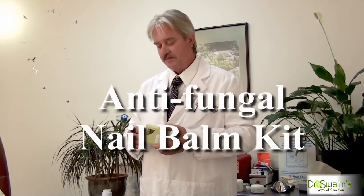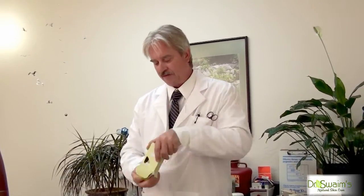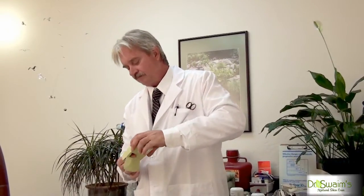The antifungal kit comes in a convenient box package. You open that and it reveals the two tubes of antifungal nail balm as well as the antifungal soap. Now I'm going to show you the way we use these.